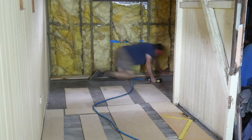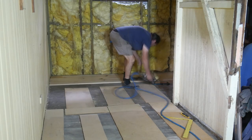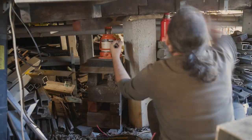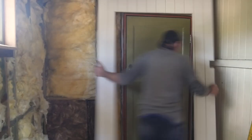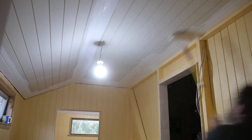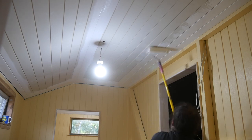In previous videos we have refloored, framed ceilings and walls, jacked the floor, fitted door jams, lined, gap filled and painted walls and ceilings of our filled-in veranda remodeling project.